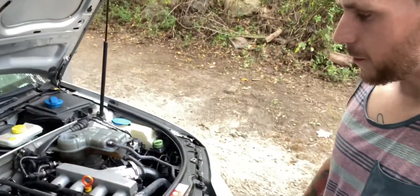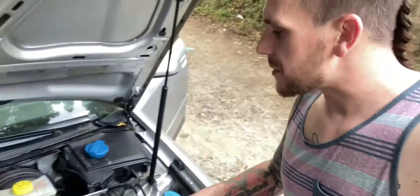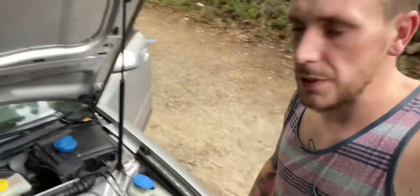As you guys can see, it's running really smooth right now — it's running just the way it needs to be. I'm still waiting for a little bit of the coolant to get pulled in because I'm pretty sure there's still some more air in the system.